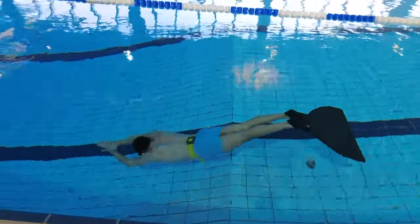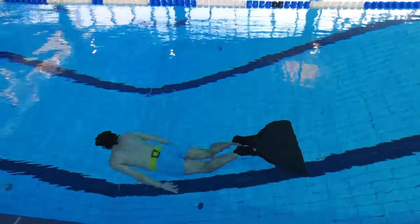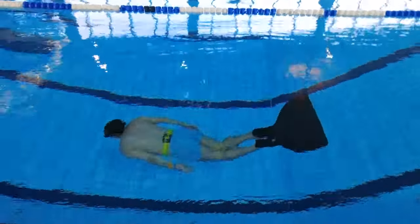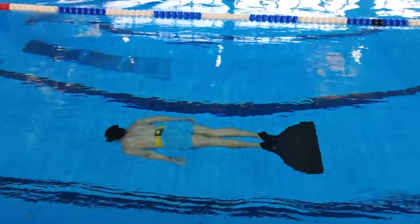Four: do a proper breathe-up, meaning don't just jump into the water, take a breath and start swimming. Use two to five minutes just sitting in the water, breathing in for four seconds and out for eight seconds, while trying to relax as much as possible. Then take a deep breath and swim.